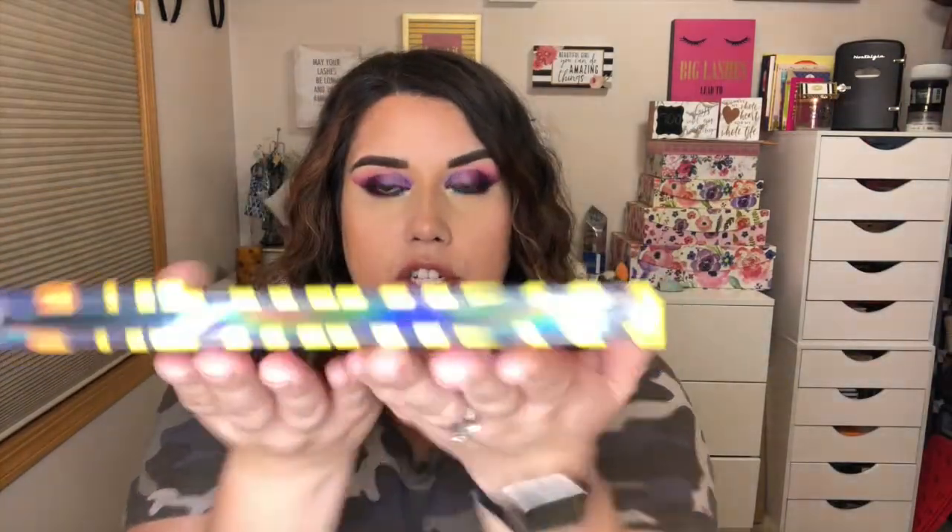I highly recommend this palette. In regards to everyday use — no — but if you're looking for color, and if you missed out on the original 35B like I did growing up, then this is your chance and I would not miss out on it. I'm just stunned, I don't have words. The giveaway is down in the description box — make sure you like, comment, and subscribe. I did go ahead and use Power Trip on the center of my lips. Thank you so much, bye potatoes!